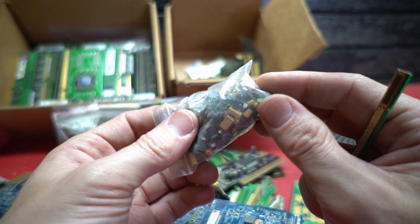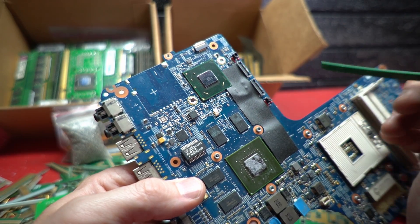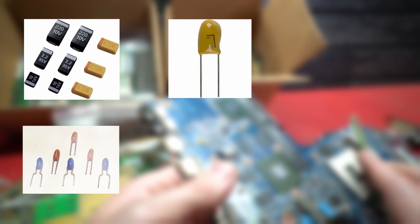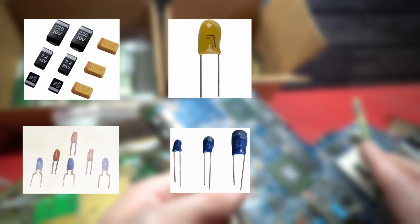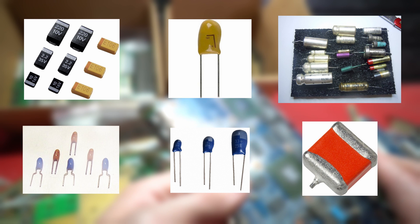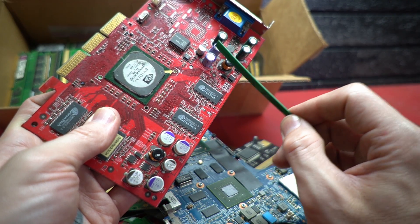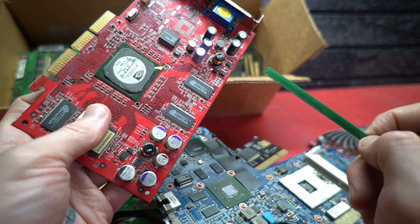Same price as the next ones — the tantalum capacitors. These are usually mustard yellow bricks with a silver, gray, or orange stripe on the end, but they can also be black, resin dipped, basically any color, with a little L-shaped marking or a silver stripe, or they can be little silver tubes, or they can look like an MLCC but bright orange. Basically, look for the C on the board. The other more common capacitors do have aluminum on the outside, but they're basically worthless.